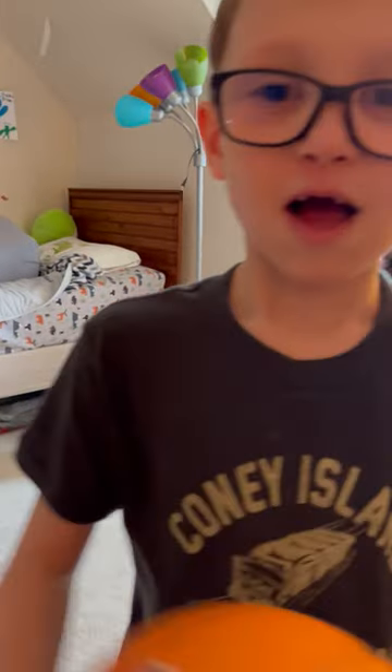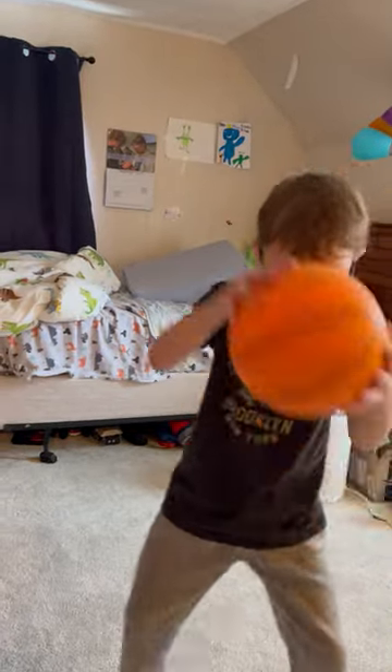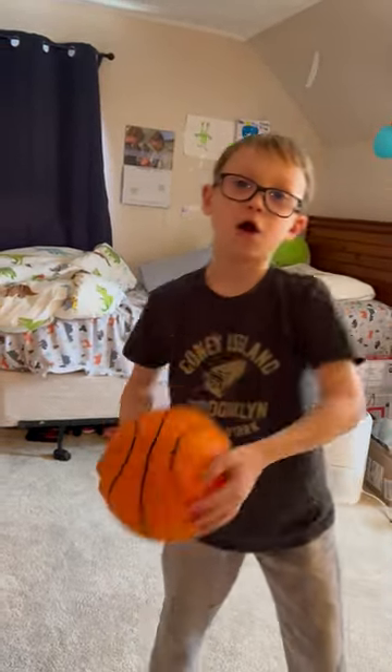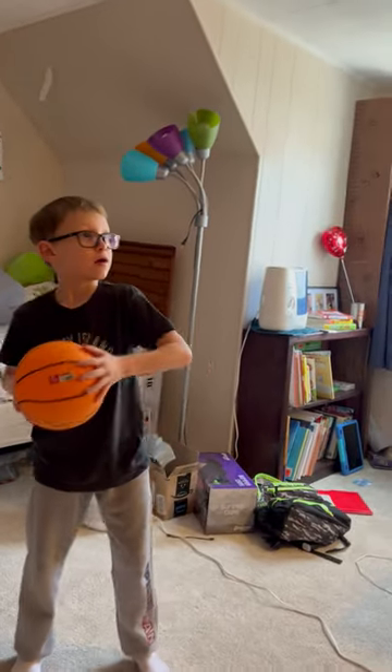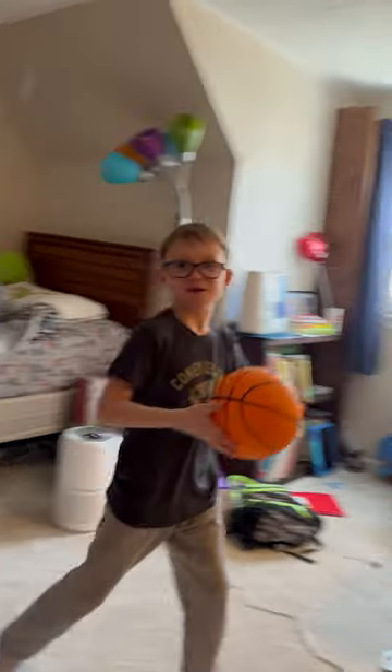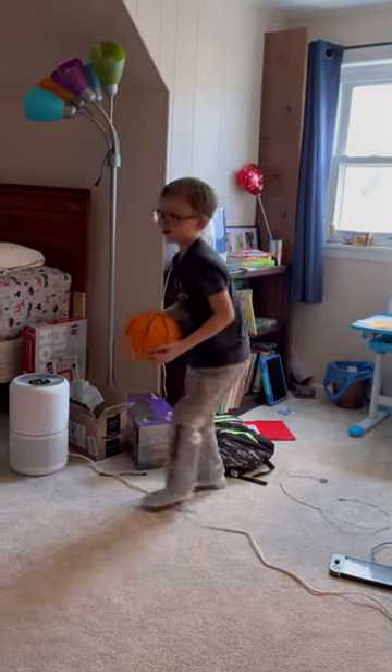Hi guys, welcome back to Camden's Gaming! Today we are going to be playing basketball. All right, here we go — ready for the dunk? We're gonna make a shot first. All right, you're gonna make a shot — full video!